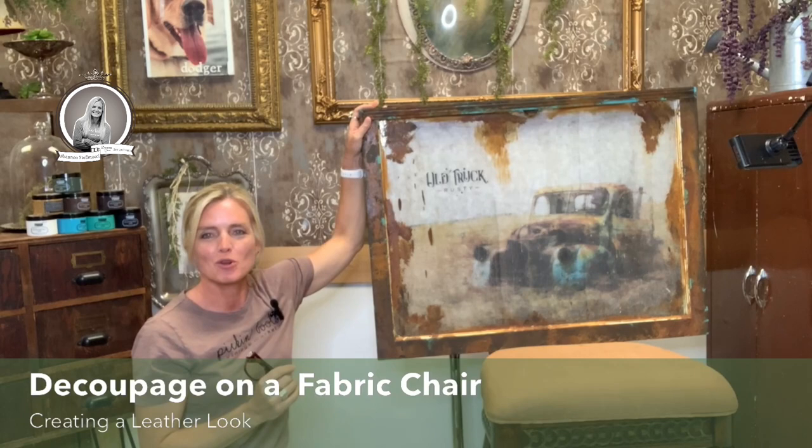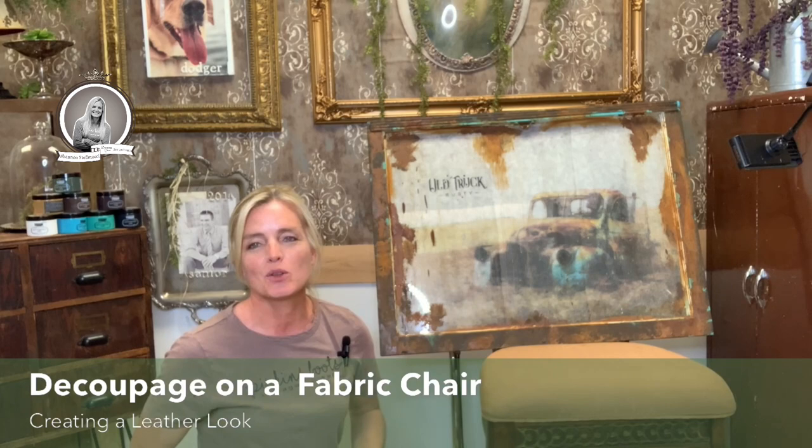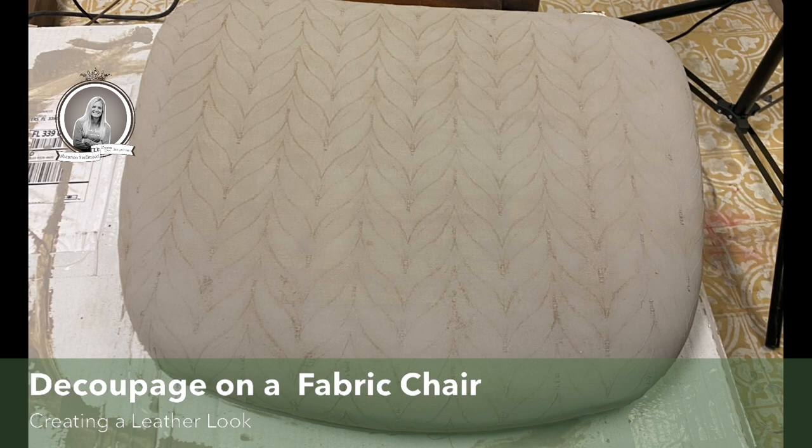Just so I know that I am live and you can see me, if you could drop a comment, let me know where you're from or just say hello so I know I'm in the right place. Basically today what I'm going to be making — I have this chair. Let me share what the chair looks like. It looked like this before. This was the plain Jane chair. It's got just brown wood and the light tan fabric. What I did was I'm going to make it look leather.